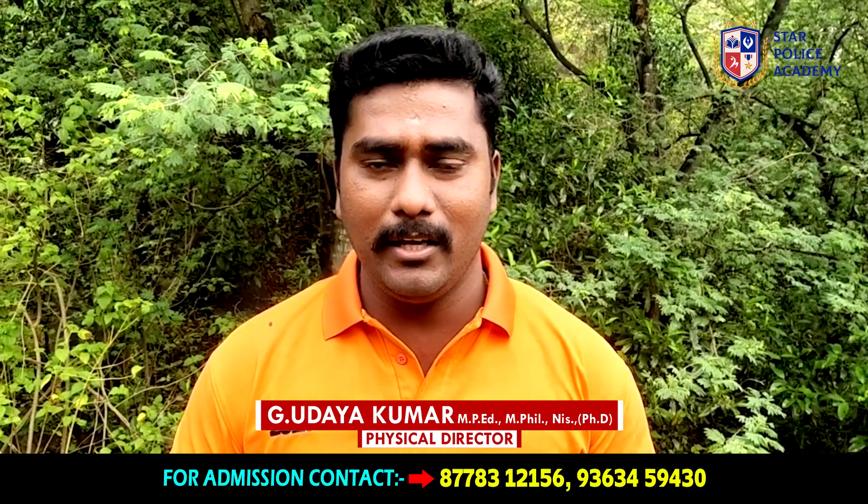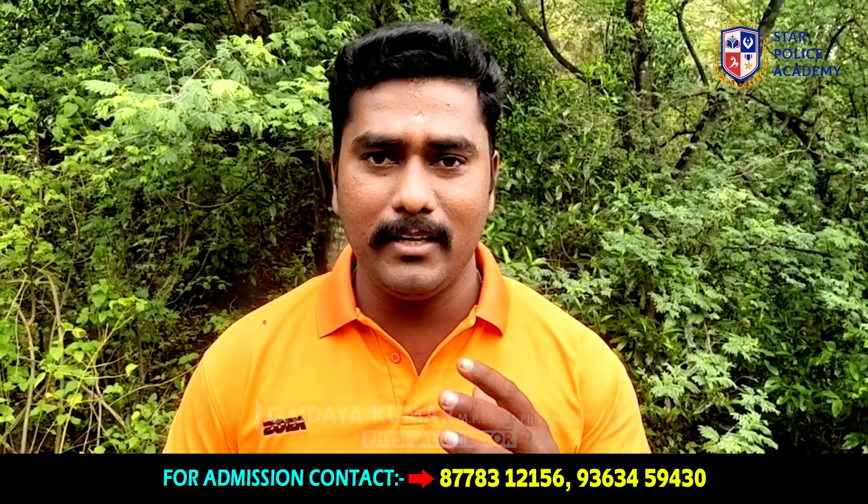Hello, welcome to Star Police Academy No.1 Police Academy Thamadu. This is Udaiqimmar. This is the first place we will do our hill session.